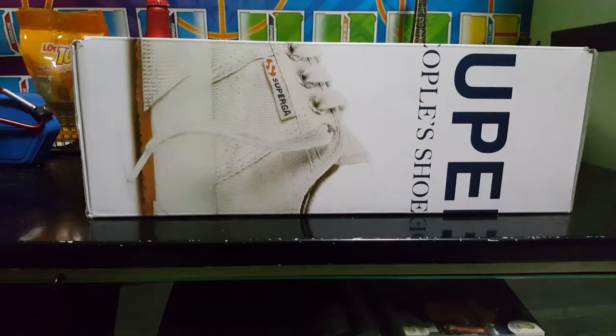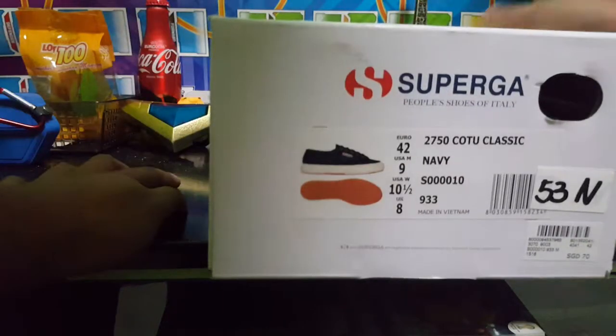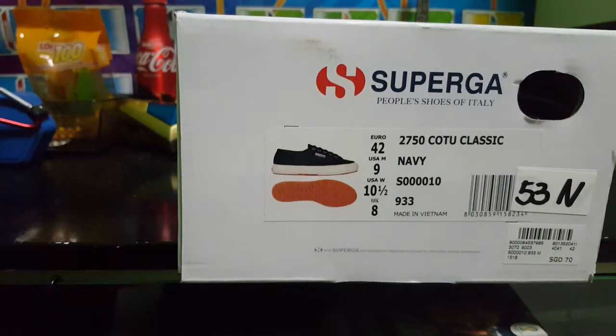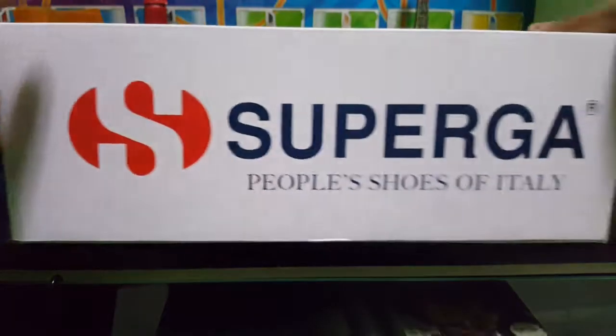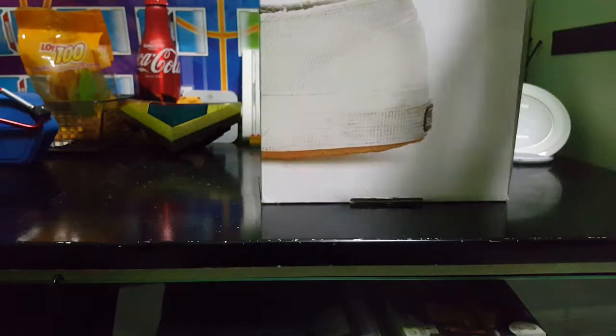Finally I got it — it's a Supergirl, people shoes of Italy. So this is the box, the outer box. You can see the size is Euro 42, which is US 9, US 10 and a half, and UK 8. So it's navy color, navy blue. And the Supra logo is there, with an image of the Supra shoe below.